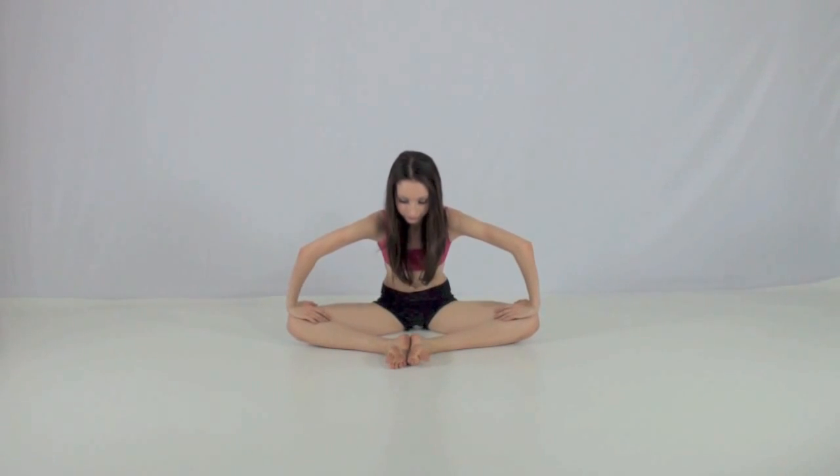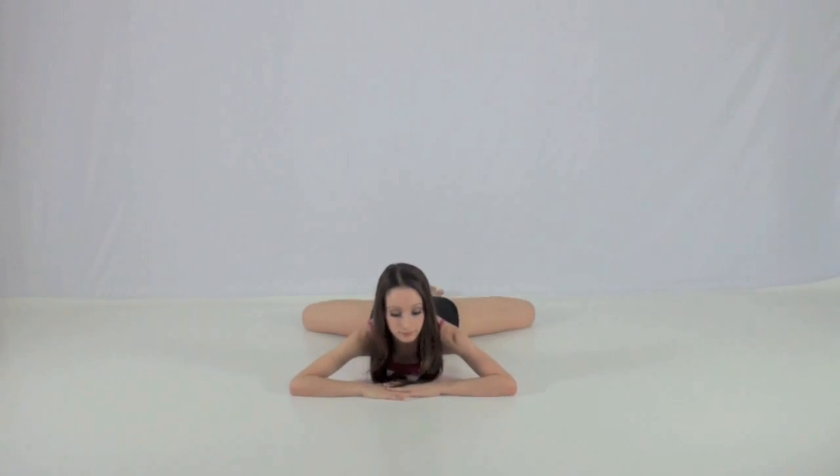To help open up your hips for middle splits, try going into butterfly to relax and open your hips. Eventually you'll be able to push through your middle splits and into butterfly to open your hips even more.